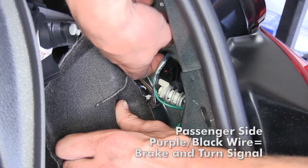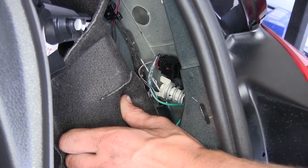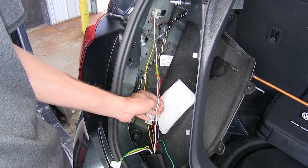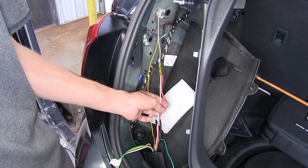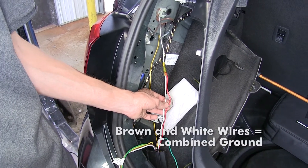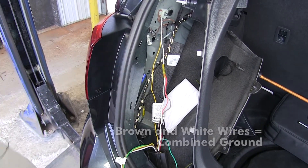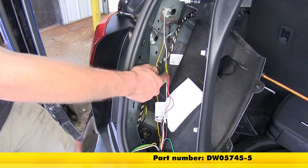We made our connection with our green wire for the turn signal on the passenger side. Because we only need two connections to our vehicle's wiring and this is a combined multiplex system, our brown wire — which is typically for our tail light circuit — and our red wire — which is for our stop light circuit — we combine those with the white wire, which is our ground wire. We use a heat shrink butt connector for all of our connections. We have these available on our website.